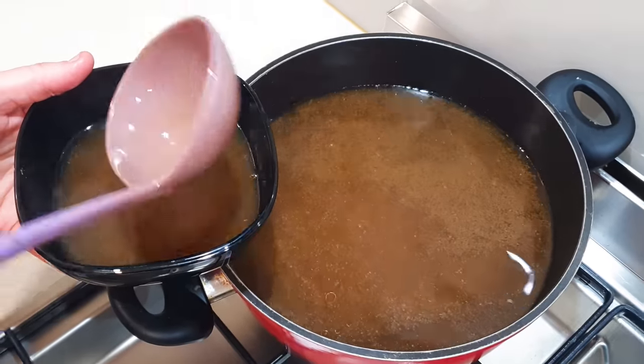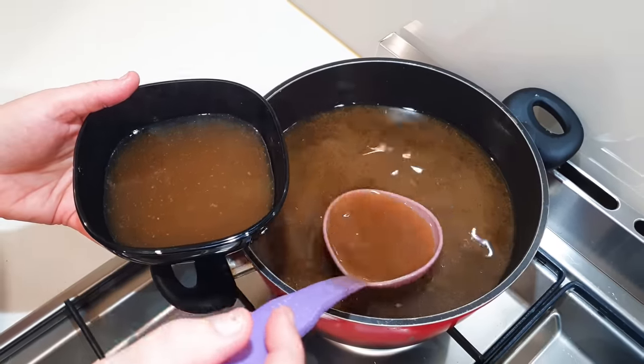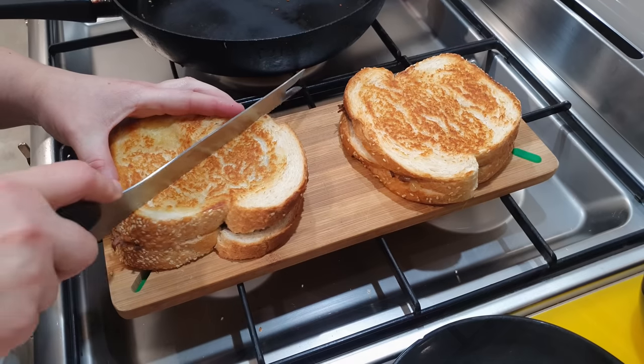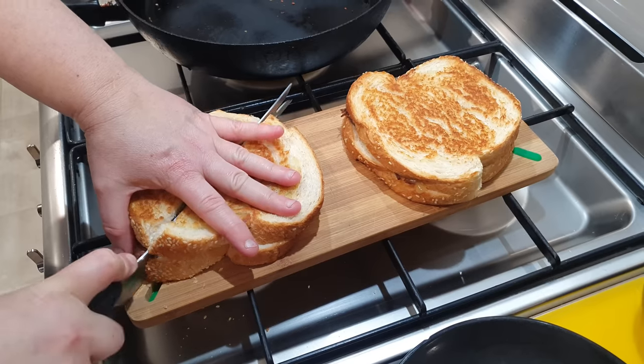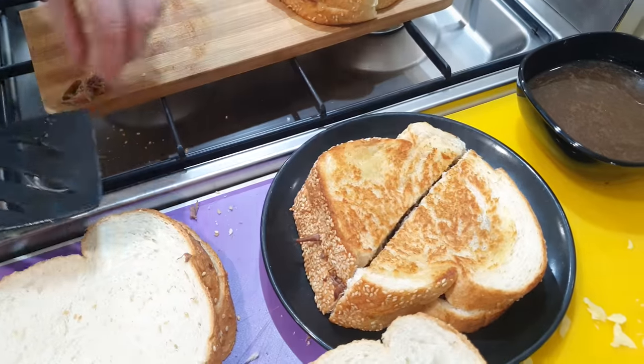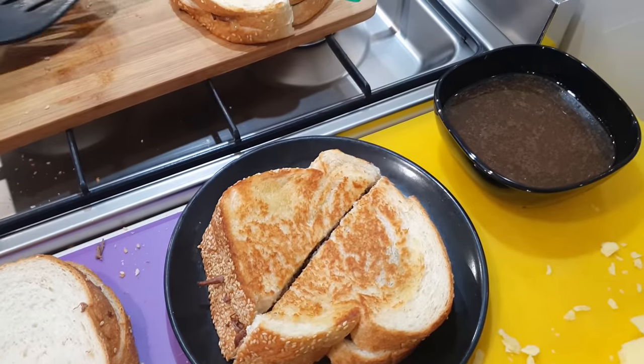Now we just get some of the nice hot broth into a bowl, slice that delicious sandwich, get it onto the plate, and that is job done.